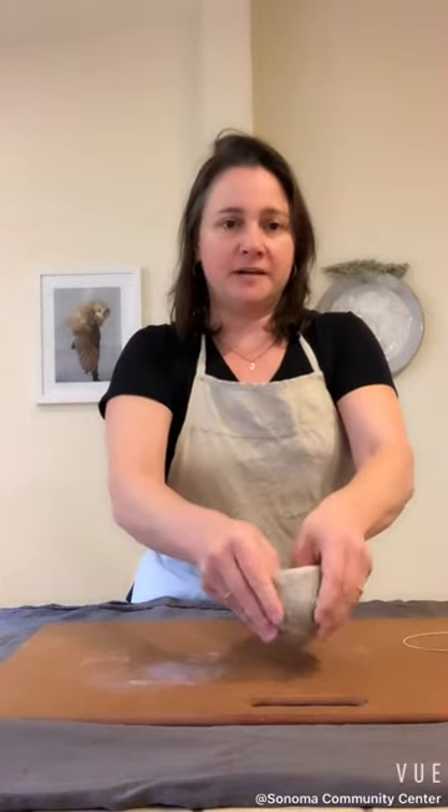You can start to see some of the texture that comes up too. I'm slowly going deeper — it's still about an inch thick at the bottom. Now I can put both of my thumbs in there.